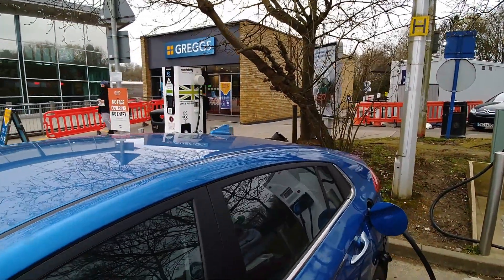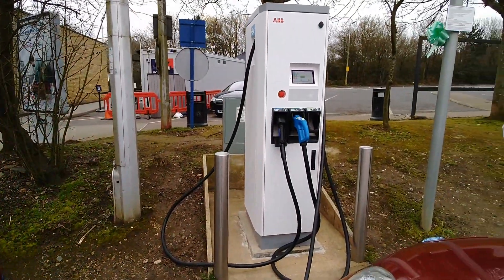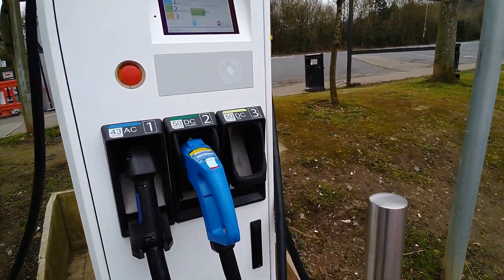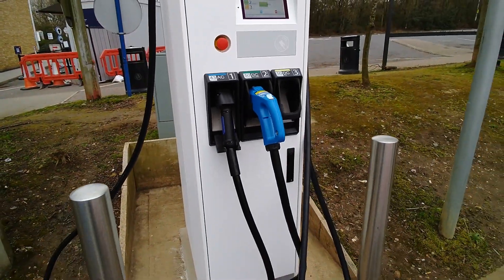So there we've got the old EcoTricity charger, and we've now got this new one which is triple head. We've got CCS, CHAdeMO, and a 43kW AC.